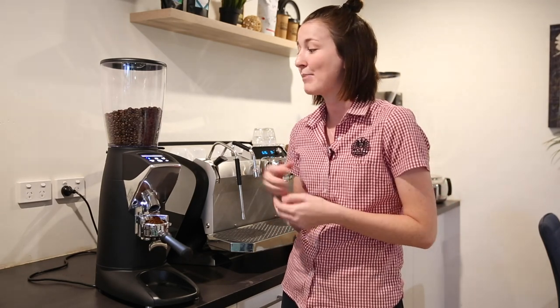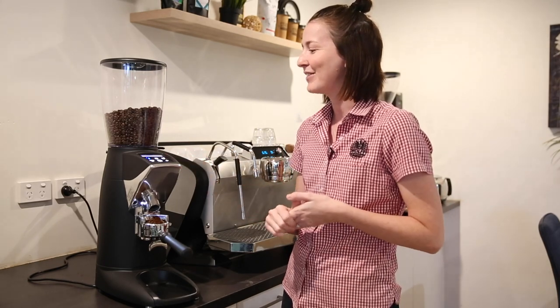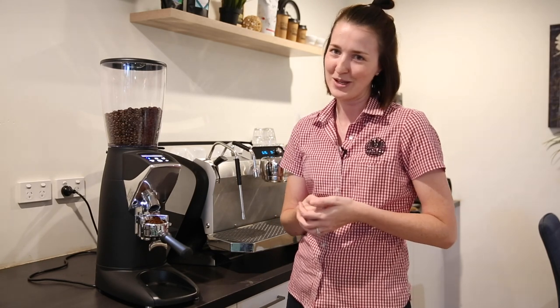It also has a really handy password protection feature. If you find you have a lot of different baristas working and trying to change the settings on the grinders, you can essentially set and forget. Set your grind, set a password, and then only certain people who know that password can change the grind, which is helpful sometimes.